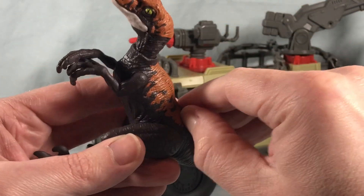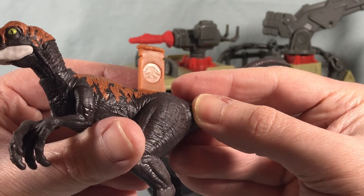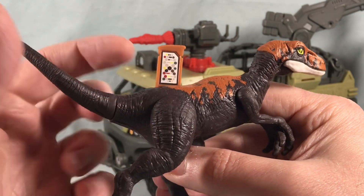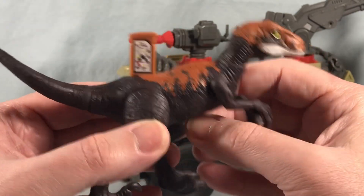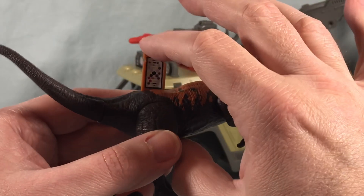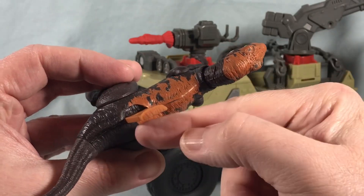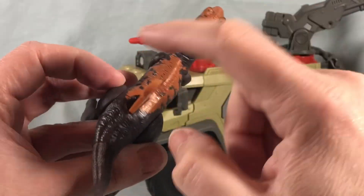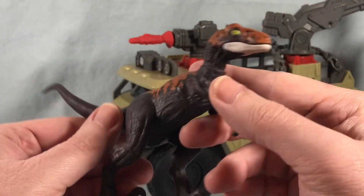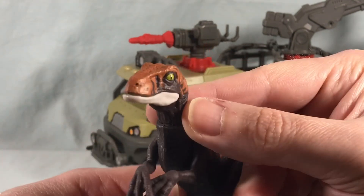He has this thing on the back where you pull it up — one side has the little classic Jurassic Park T-Rex symbol and the other side has a DNA helix. You scan this with the companion app — I don't know exactly what it does, but there is some kind of companion app to scan all these toys. It's neat that it doesn't pull all the way out so you won't lose it; it just pops up and blends in decently. I just love the mouth and the eyes — they did such a good job.